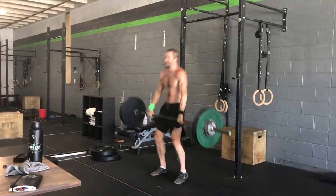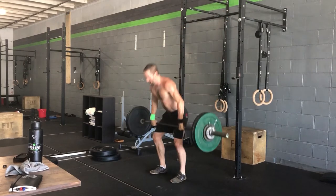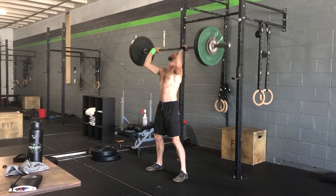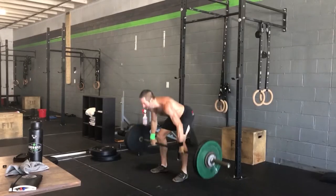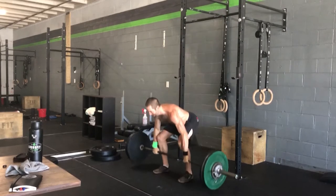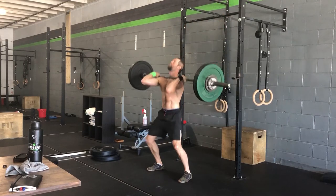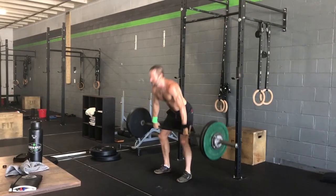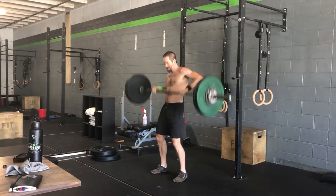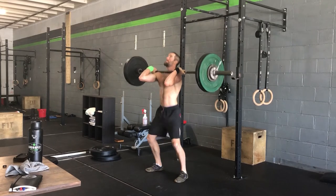A lot of people misread it and go 15 then try to go 12 and 9 with no rest. If you go with no rest in between, you're going to be way off on the amount of weight you could potentially do. So: touch-and-go for load, rest as long as you want — typically three to five minutes — and make sure everything is as recovered as possible.